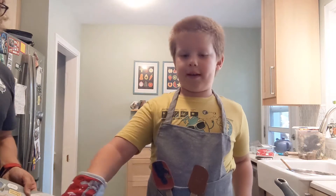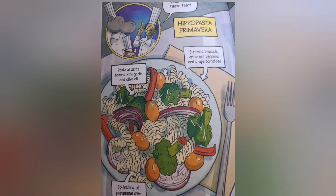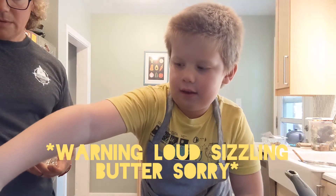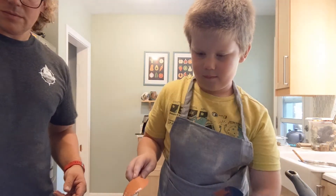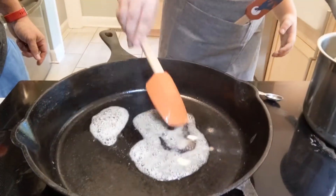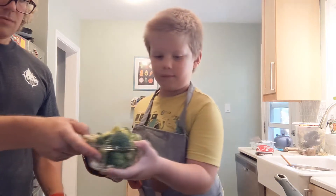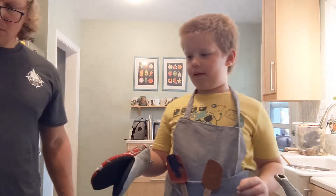Today we are going to make Hippo Pasta Primavera. So first step, adding in the butter. Broccoli. And then, the tomatoes.